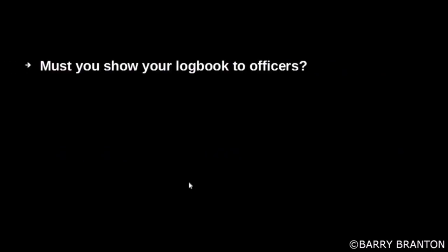Must you show your logbook to officers? Yes.